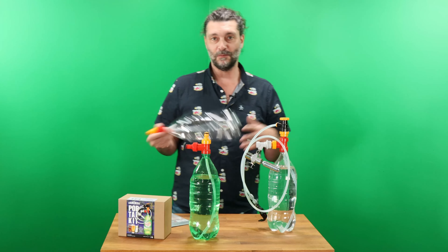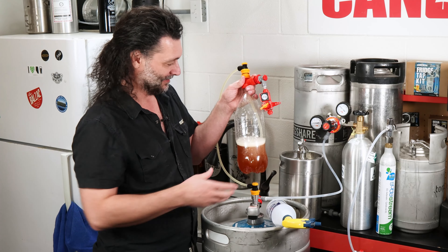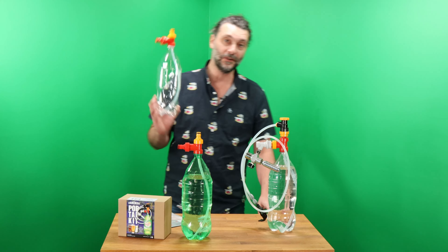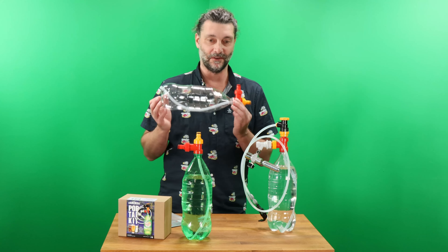Simple as that. But why stop there? You could have as many bottles as you want. If you fill them properly using the direct fill method, you can store these in the fridge and have 10 or 20 of them ready to go camping anytime you like. And for you homebrewers out there, what a great way to share your beer with your friends.